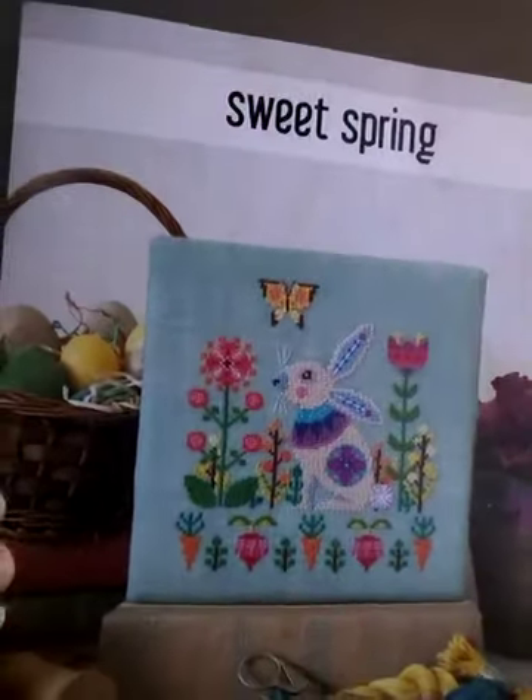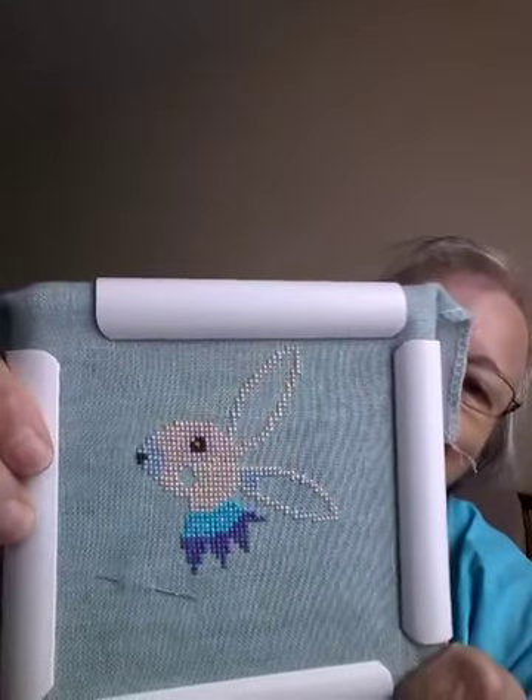Then I did have Sweet Spring by Satsuma Street — make sure you can see it. I had the thread and everything, so I did start it and got quite a bit done. This is really fun to stitch because the colors are so bright, and I love bright colors. So I did get that started and that was fun to work on.